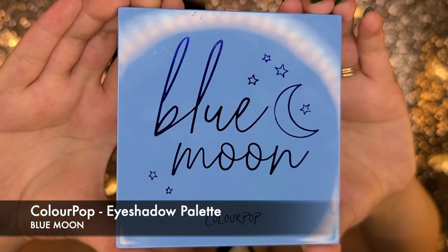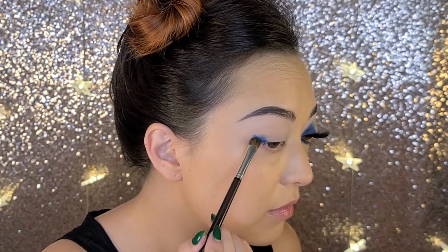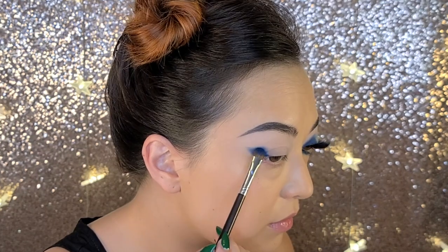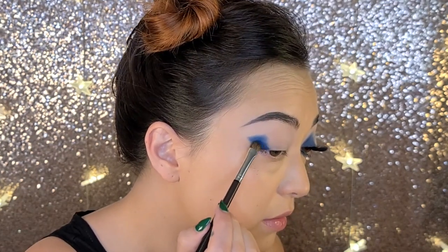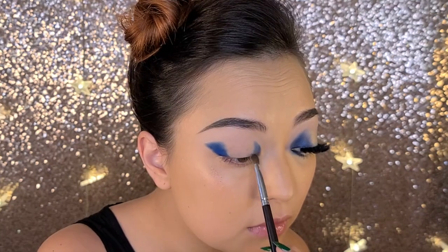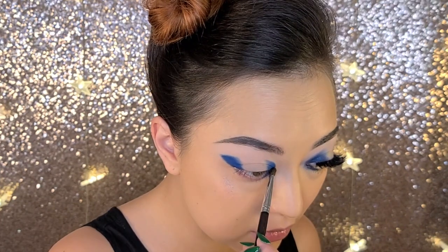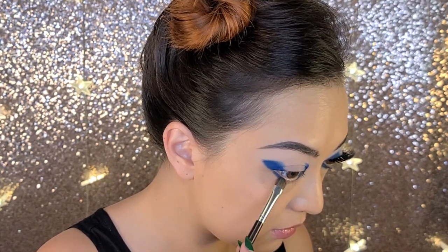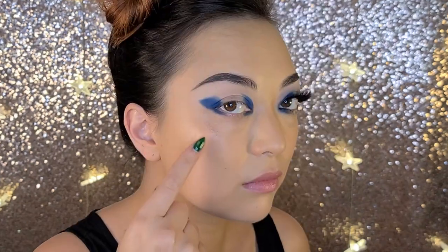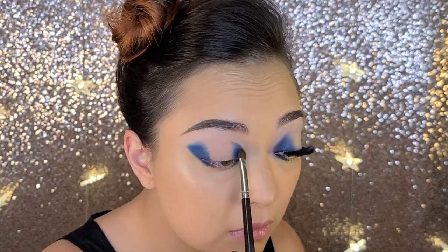Next we're going into the Blue Moon palette from Colourpop and starting out with the shade Clued In. I'm using a flat shader brush and I'm creating that winged shape and building up the intensity of the color while blending it out slightly. This won't look perfect because we're going to add a lot more colors and shading, but it is to map out the shape. My method here is to apply eyeshadow underneath the areas where the eyeshadow already lays on top in that halo shape. I'm going to quickly clean up a little bit of that eyeshadow fallout and then continue to blend the shape.